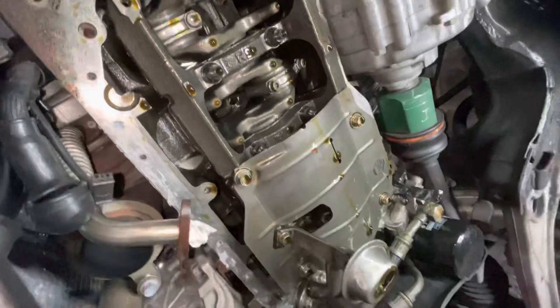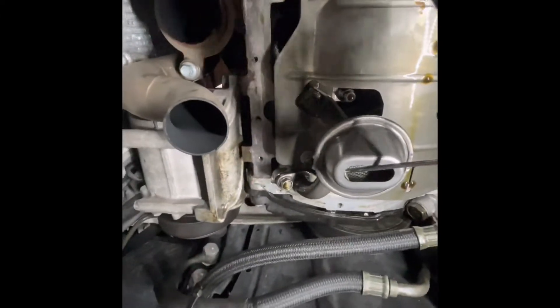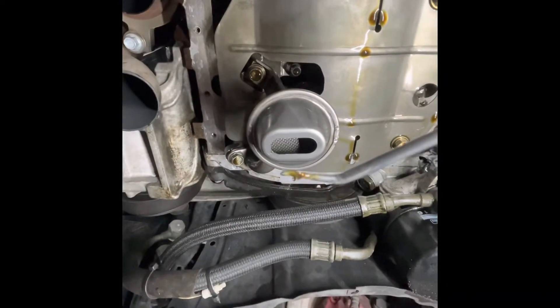The pan is off, time to start inspecting — we'll see what's what. So far we have some silicone in the pickup and definitely bearing material. I saw some in the pan too, it's definitely in there, and you can see it right there — it's kind of all over the place, definitely back there too. So the bearing is definitely no good.